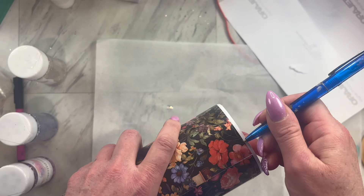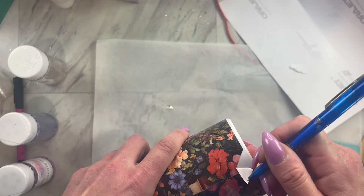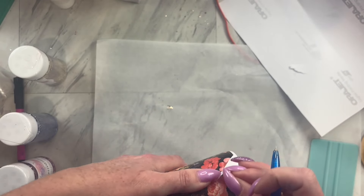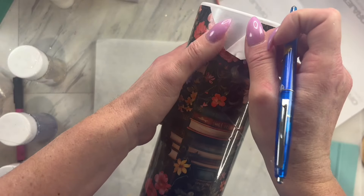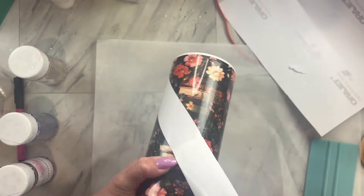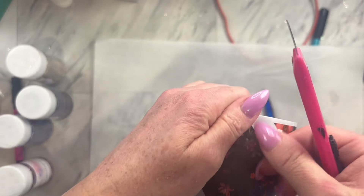If you want more information on those, make sure you join my Diamonds and Dust Facebook group — there is a link for you in the description. Now we are going to remove that contact paper and the vinyl on the sections that we are going to apply the glitter.